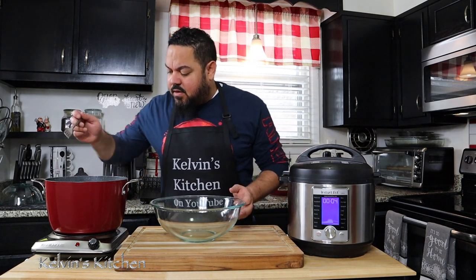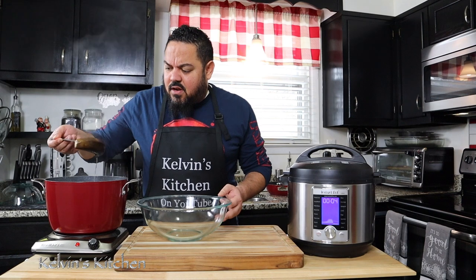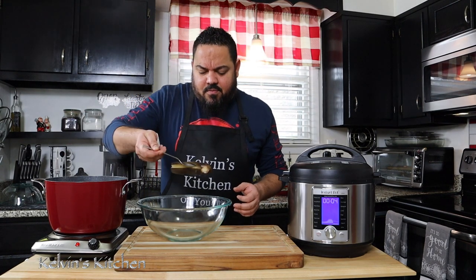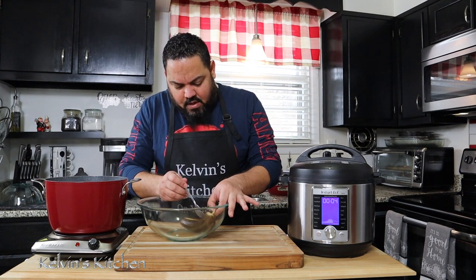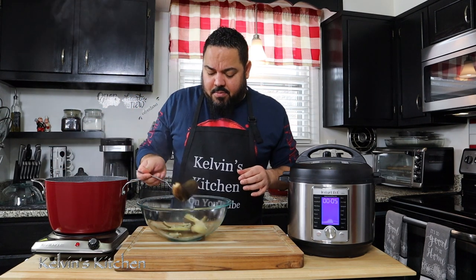Our bananas are done. This is what it looks like once you're done — they turn dark. You should be able to peel them without any problem. Once they cool off a little bit I'll go ahead and peel them.